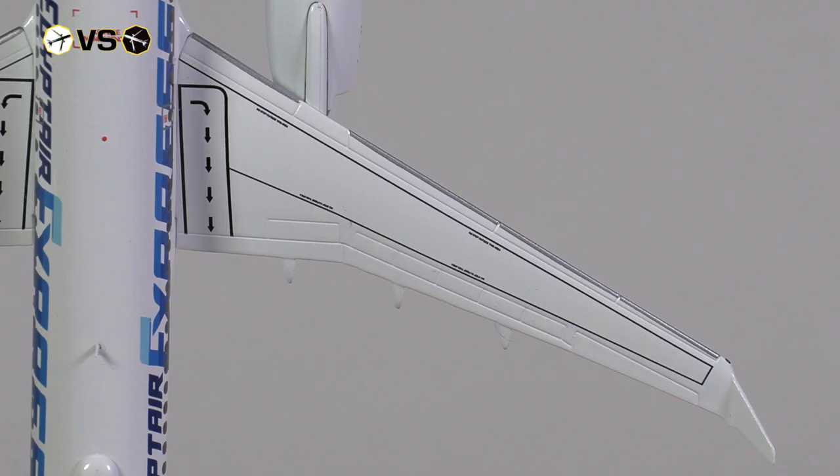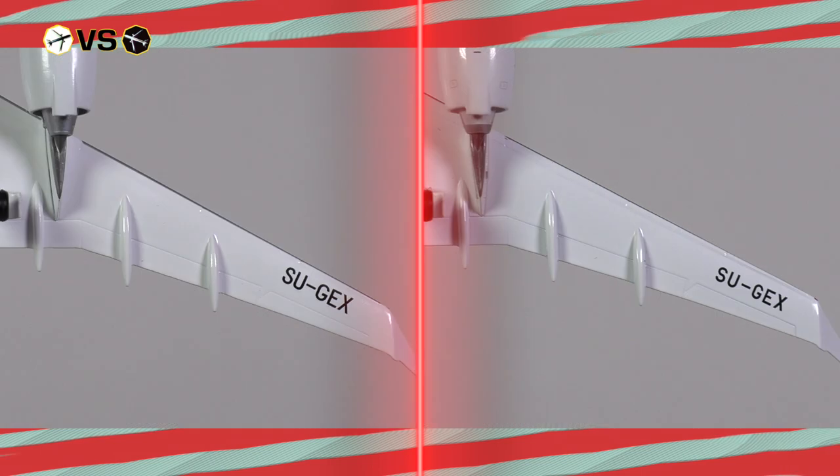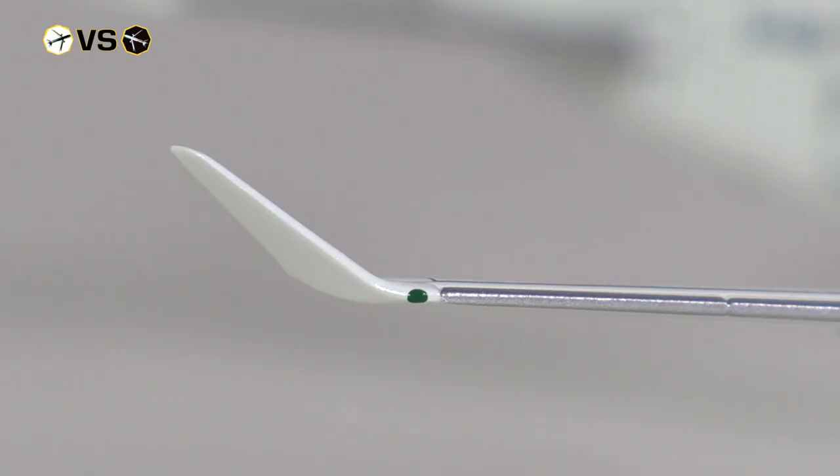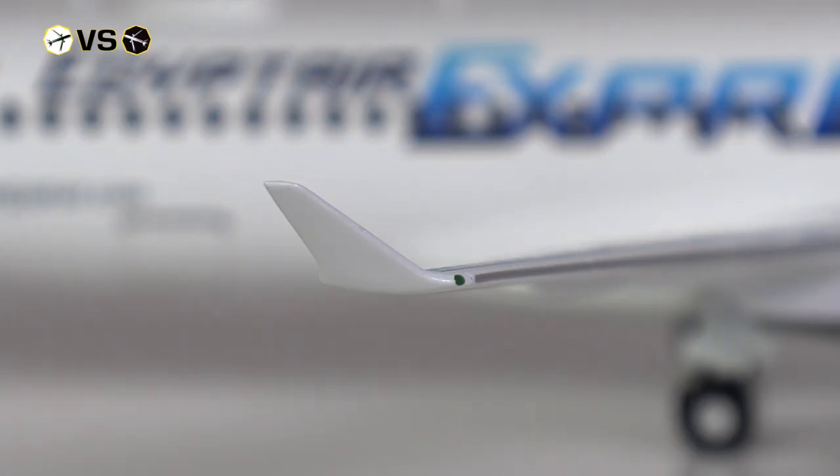A look at the wings reveals that both manufacturers are doing rather well. Both wings have the different flap slats and spoilers carved out rather nicely, with markings as to where to work on the wing and the marking for the emergency exit. There are slight differences in placement of these details, but overall both look rather decent. The same goes for the underside, where both cases also show the full registration code of the aircraft. The similarities continue, making it possible to randomly exchange images of the JC Wings and Herpa Wings models without anyone being able to tell which is which.